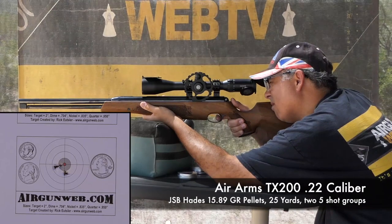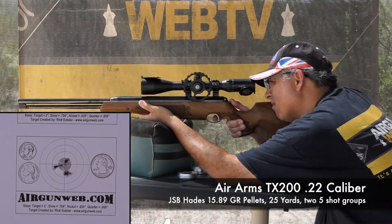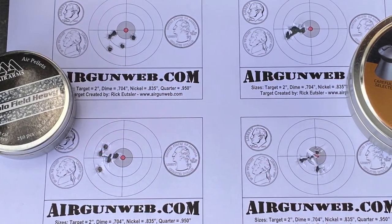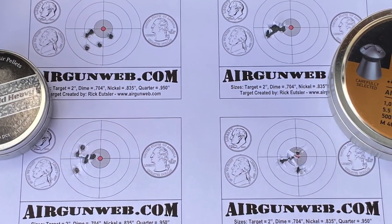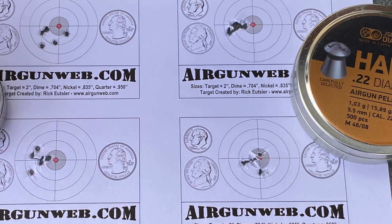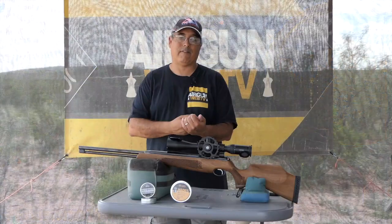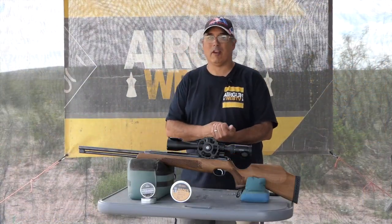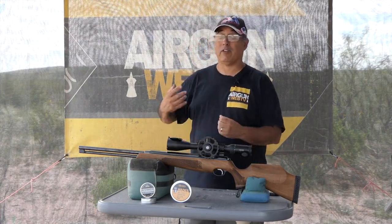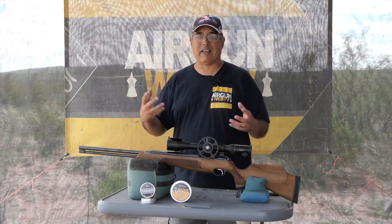Two groups with the Hades, and they shot really well — these are dime-sized groups at 25 yards, which is what we'd expect out of a gun like this. What I hope to do is improve my technique with the gun. I'd love to see inch groups at 50 yards. My goal when we're done is to have developed my technique and found the right pellet so that we can get one-inch groups at 50 yards. I'm getting great results at 25 yards and have done some shooting at 35 yards already, but I can tell I need to work on my technique to see that tighten up, and that's what I'll be doing over the next several weeks.